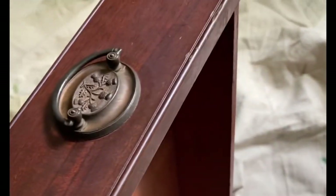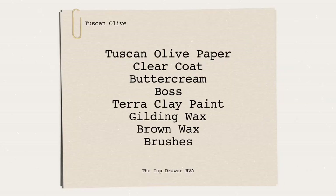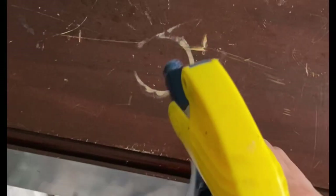Today's project is going to be based off the Tuscan Olive paper from the Bells and Whistles line at Dixie Bell.